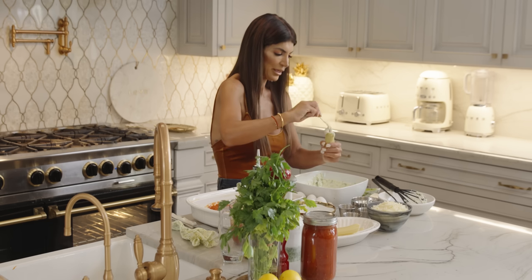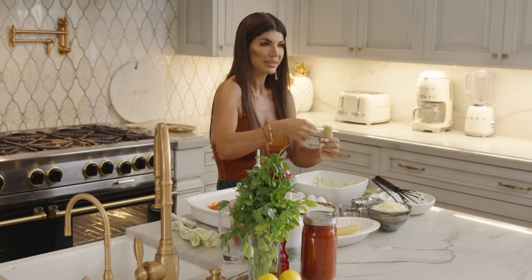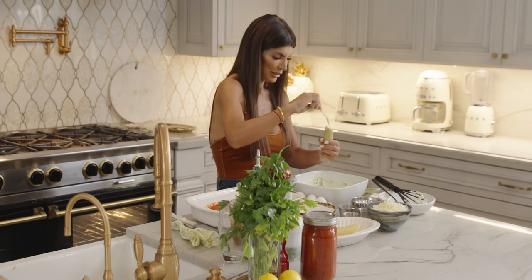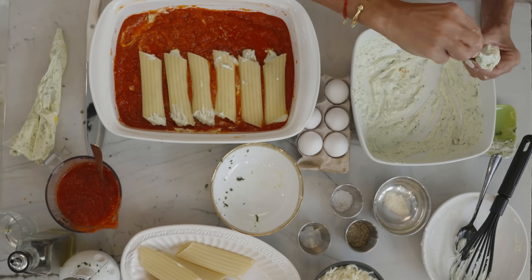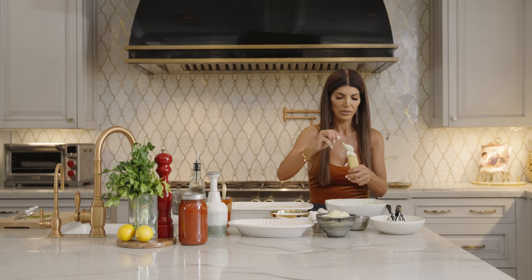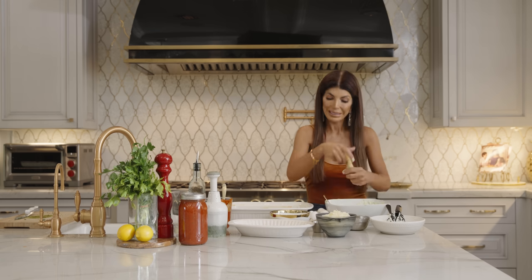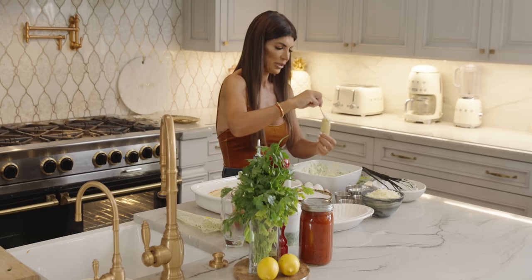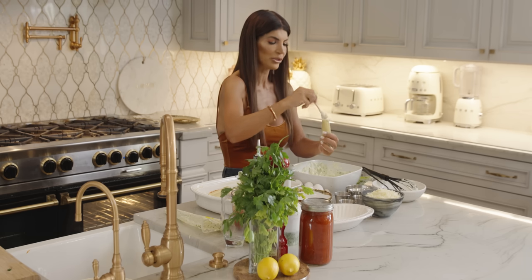I remember making these with my mom and stuffing them — it was fun. As a kid, this is so exciting to make. Sorry guys, I'm stuck in the old-fashioned way of doing things, and I like that. I like my roots. So I'm teaching you guys the way I was taught to do it.